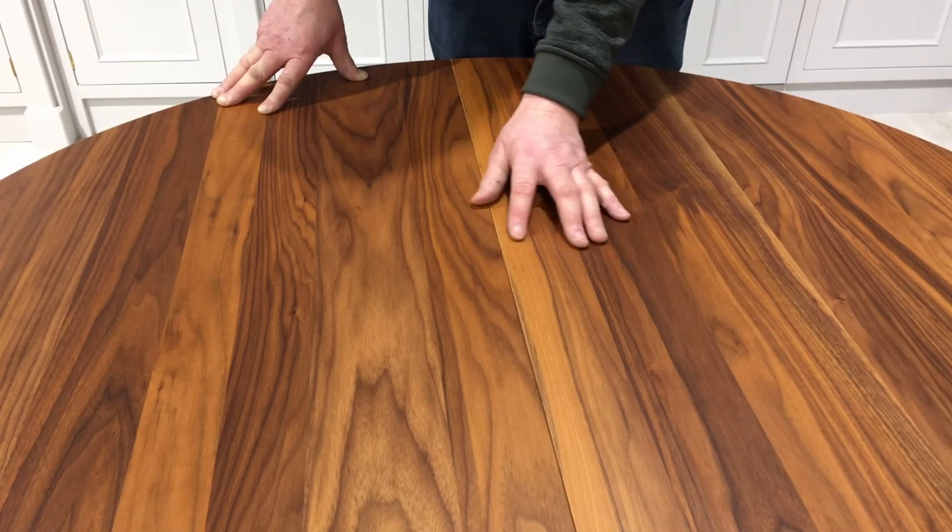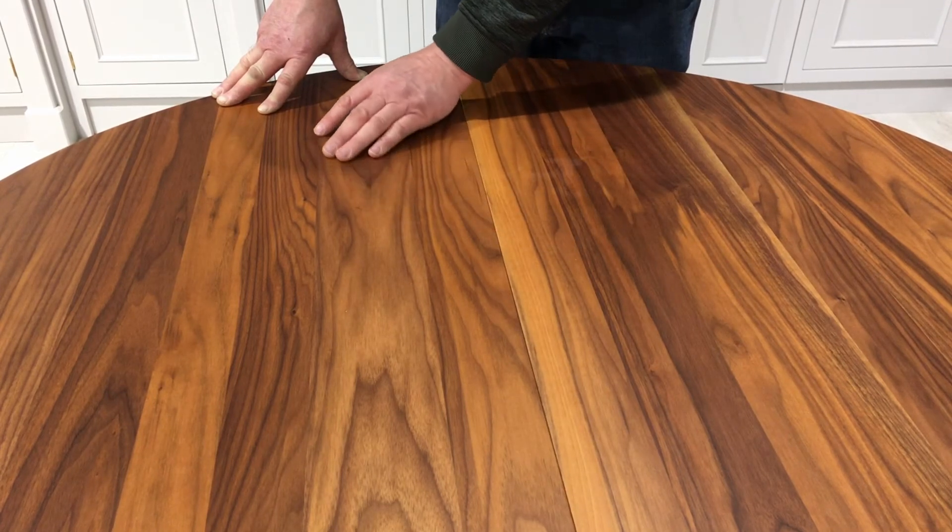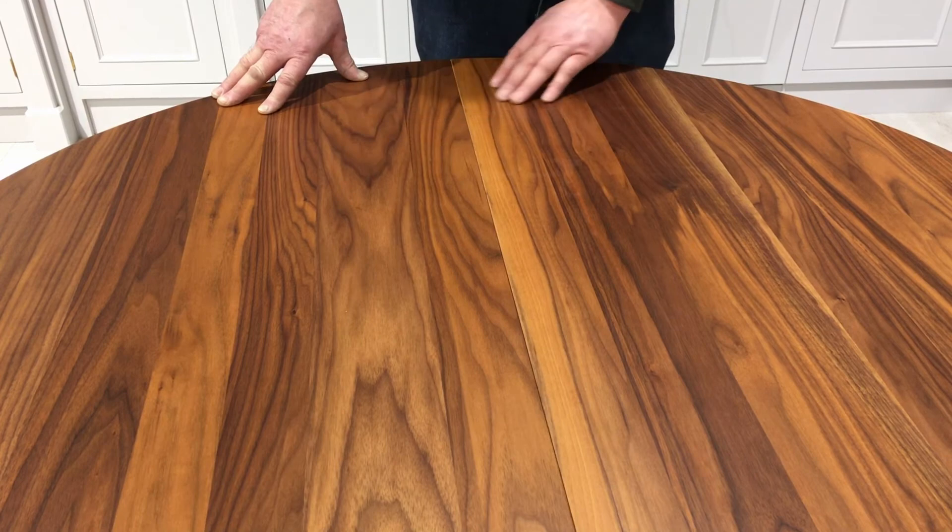This table is made of solid walnut which comes from America. It's got very unique markings on it. A piece of furniture like this — the older it gets, the nicer it gets.